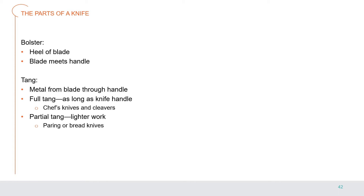The tang is the metal that continues from the blade through the handle. A full tang is as long as the whole knife handle; chef's knives and cleavers have full tangs. Some knives have partial tangs and are used for lighter work such as paring or bread knives.